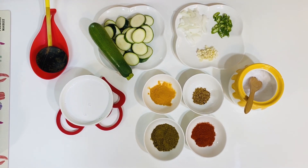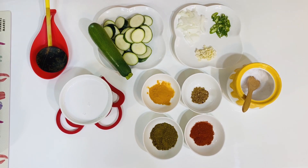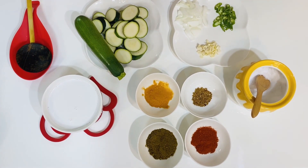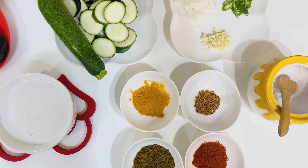Hi, I'm from the Rasi with Cooking YouTube channel, and I'm going to show you how to make a recipe.